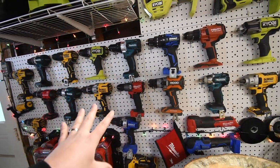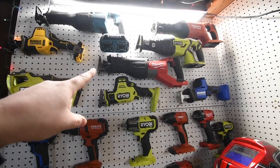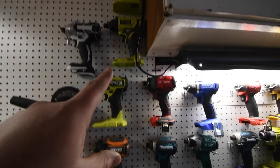I still need to do Versa videos to see how well they do against each other — impact wrenches so far, reciprocating saws. I'm working on my grinders; I need to get more grinders. These are all my impact drivers.